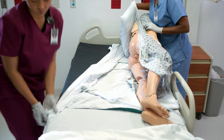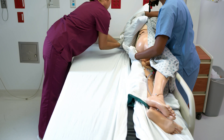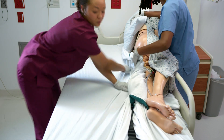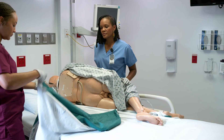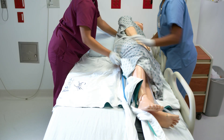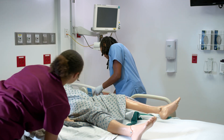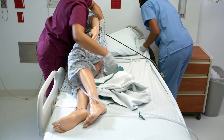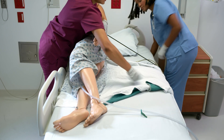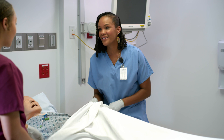Should we change the sheets now? I like to say: clean patient, clean gown, clean bed.